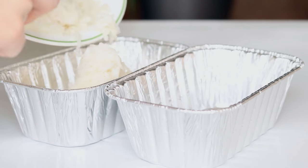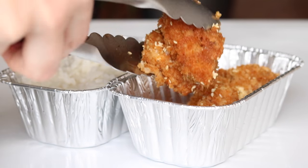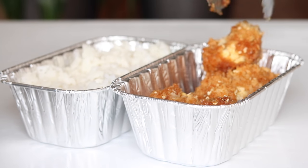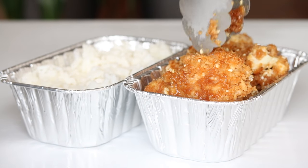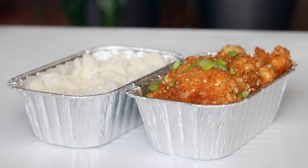Then when it's time to serve it, just take your serving bowls, pour some rice into them, and then add your cauliflower. I like to top mine with some pieces of green onion — it just gives it a really nice flavor.